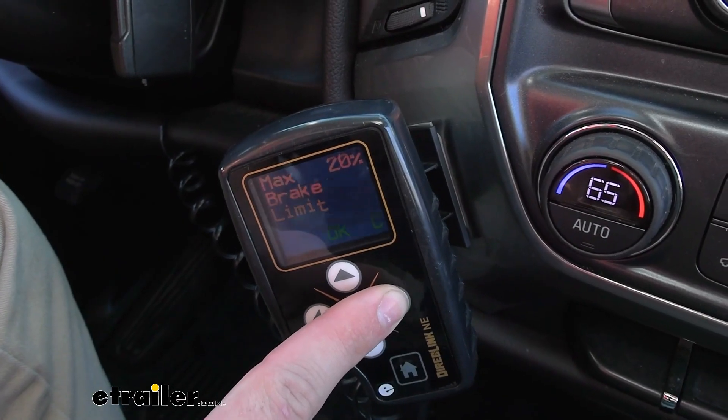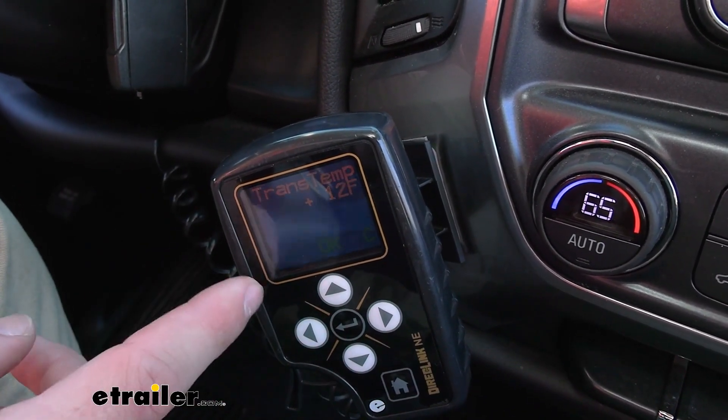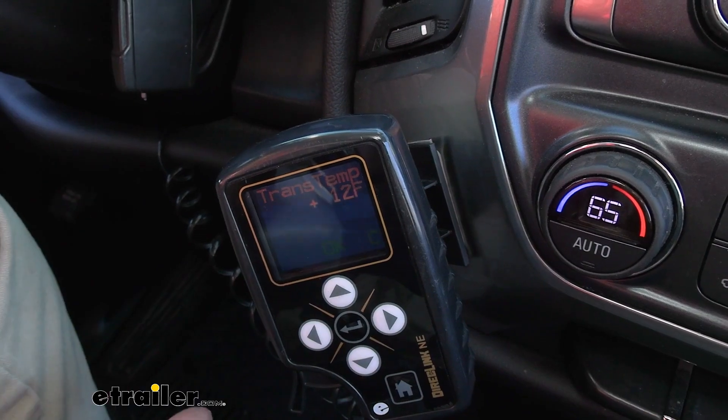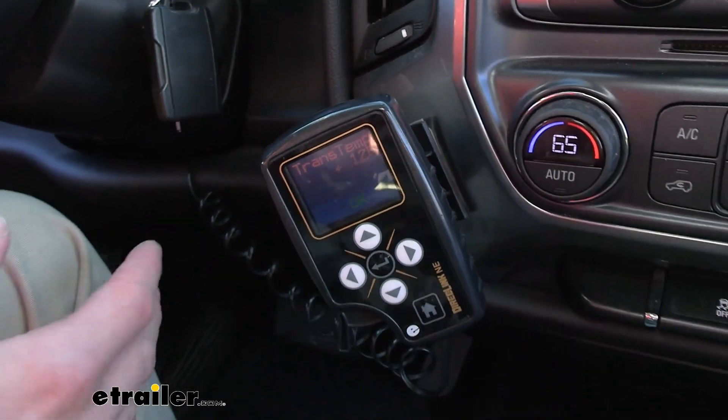If we click over a few more times, we can see our trans temperature. Because we're hooked into the OBD2 sensor with our control module, it's going to track a few different things. It's going to have your power connections and your brake switch voltage.